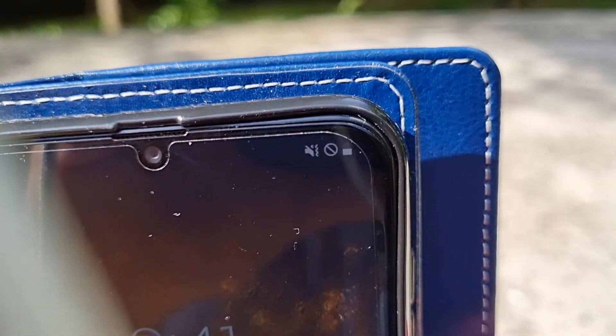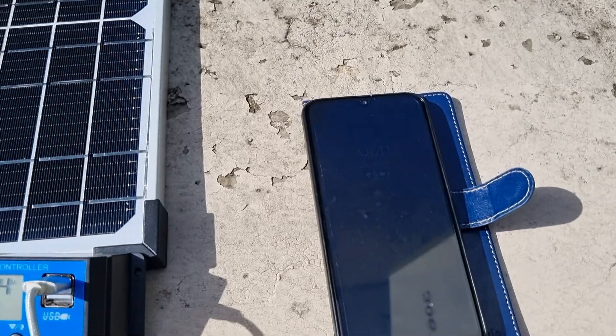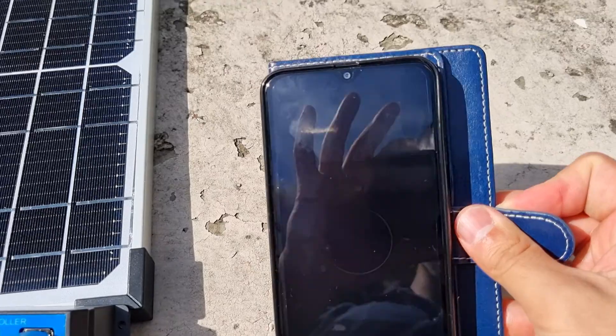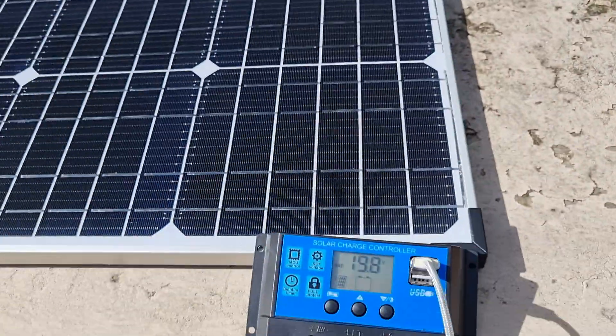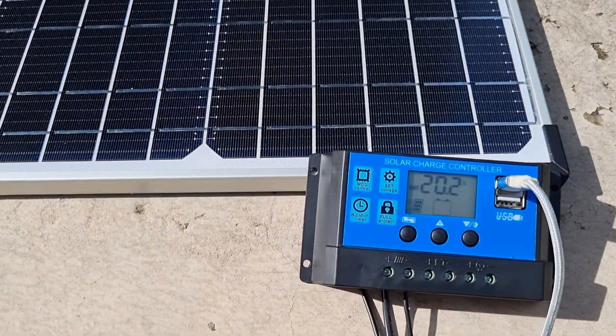It's not charging. I plug it back in — it's charging. So just the solar panel itself is enough.